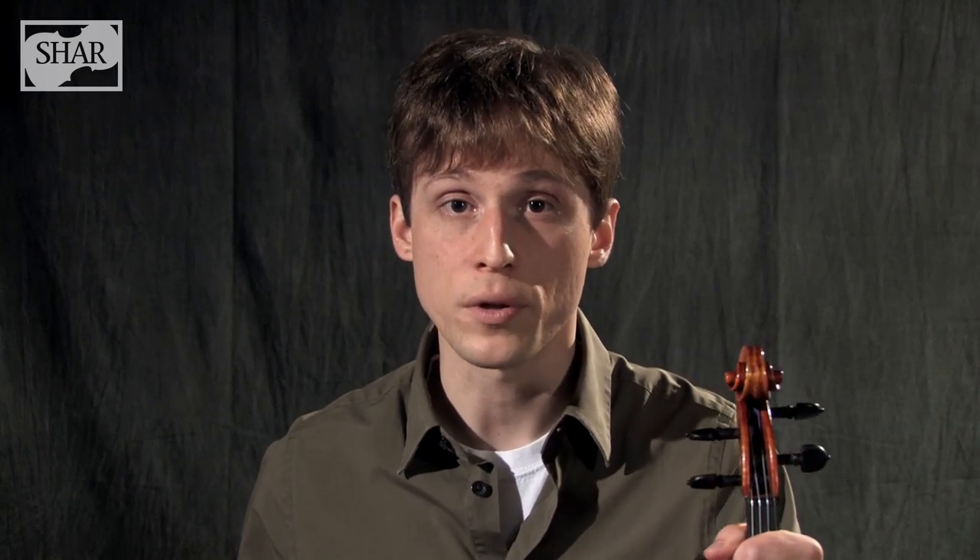The recommended method of cleaning is to use a soft cloth like this one to remove the rosin dust, oil, and dirt that will accumulate on your instrument after each use. If you do this every time you finish playing, as you should, that means you'll need to keep a cloth like this inside your case so that you can wipe your instrument down right before putting it away.